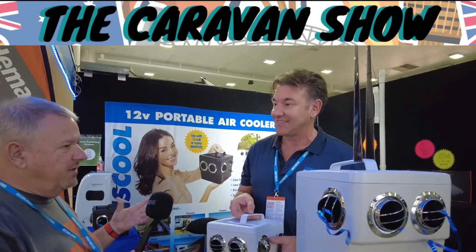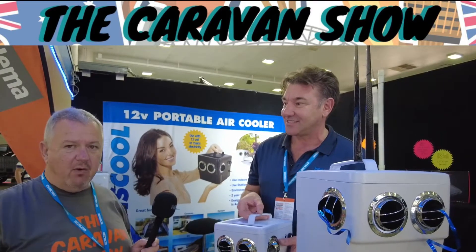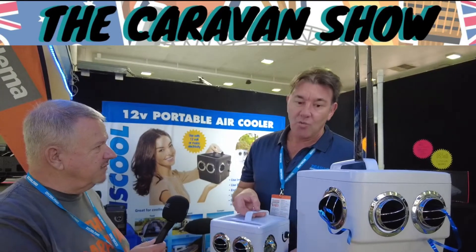Evaporative cooling when I was younger was very popular — they were putting them on buildings. But for some reason we moved away from that, and I think now when we start talking about power, particularly something like this that'll do the job running on 12 volts, I think we need to rethink the way we do things sometimes.